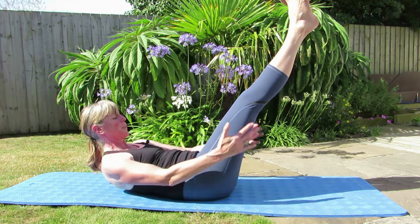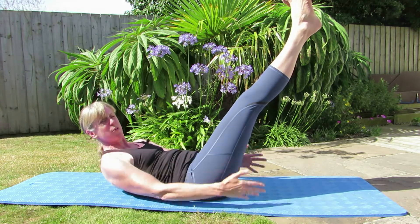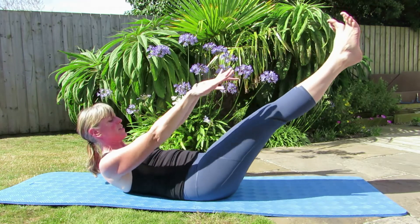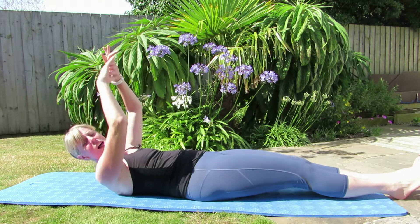Keep that breathing going — breathing in for five and breathe out for five. I hope you're enjoying this, it's very hot here. I'm going to take the legs to the floor. If you can't do this, just take them down nicely. Maintain that neutral and work through that centre.